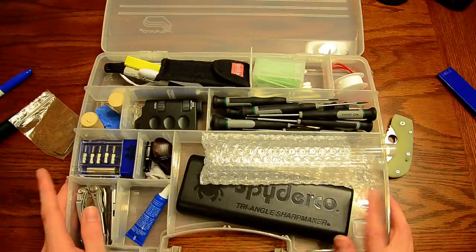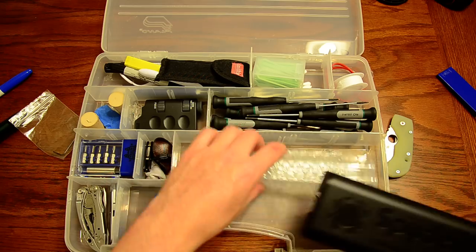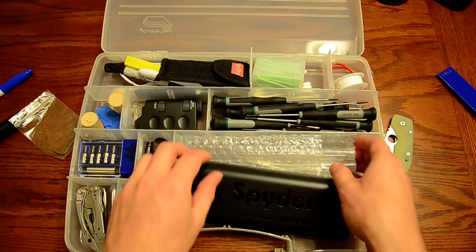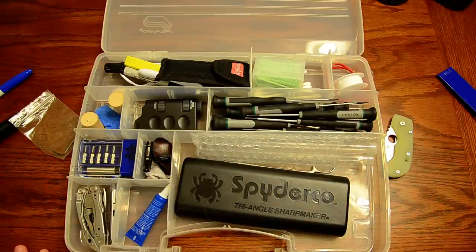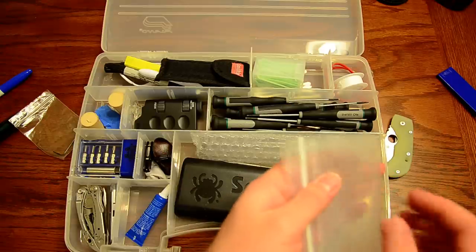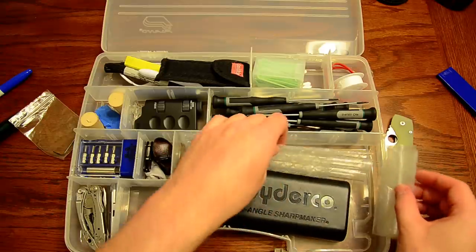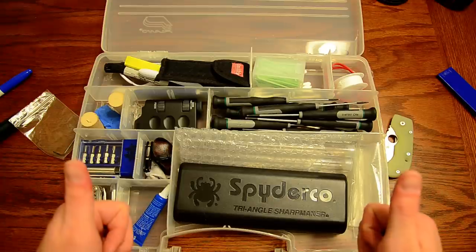Anyway, this video ran a lot longer than I thought it would, but there are a lot of tools in here and a lot of cool things I wanted to share. These are just handy tools that I use on a really regular basis, so I figured you guys might enjoy it or get some ideas. Sorry it was so long, and thanks to all my new subscribers — I'll probably reach a thousand subs tomorrow or Tuesday and I'm going to set up a contest with a couple of items to give away. Thanks for watching and I'll see you next time.